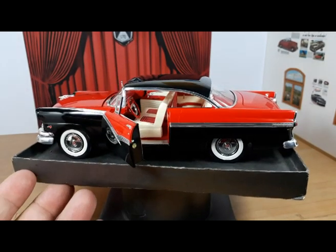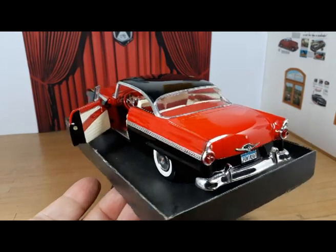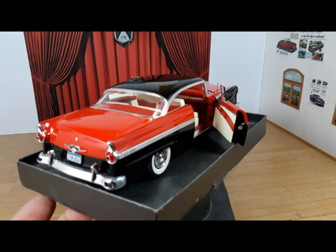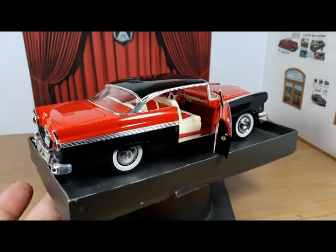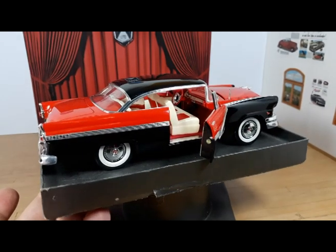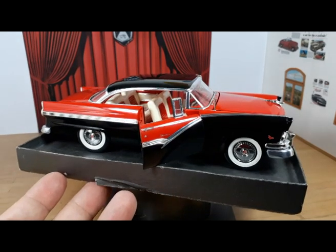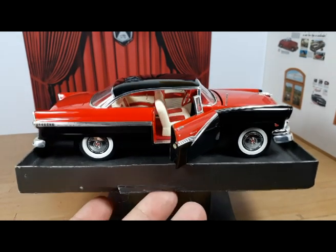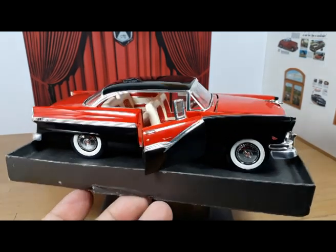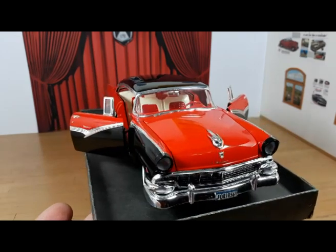I did my best to replicate what the Ford factory would do with this car back in 1956. I did the color separation between the black and the red on the factory spots — where red is supposed to be red, and black is supposed to be black. I try to keep things as authentic as I can.